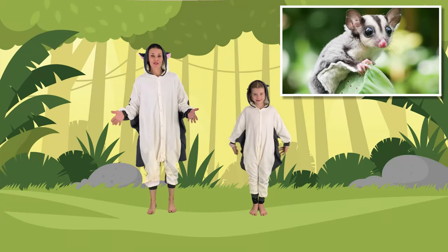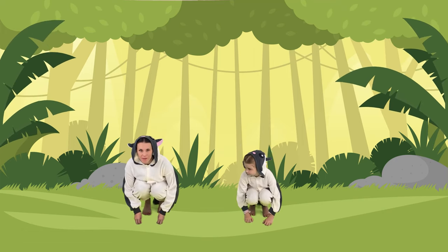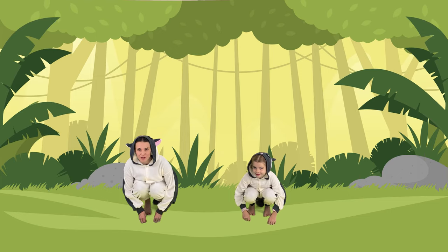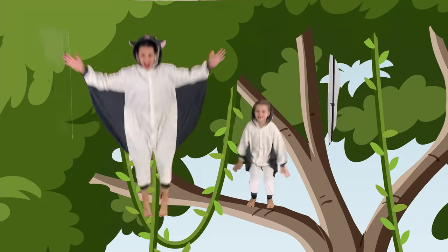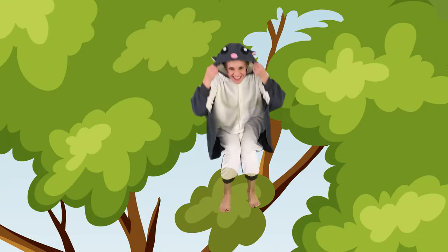Of course, we're going to start with flying squirrel jumps. So let's get down really low and we're going to jump up and pretend to fly. We're going to spread our hands. Ready? One, two, three, jump. Nice one. Let's do it again. Jump. Good job.